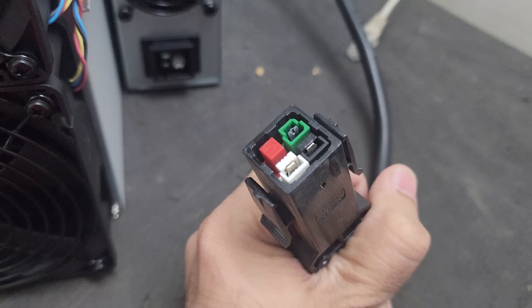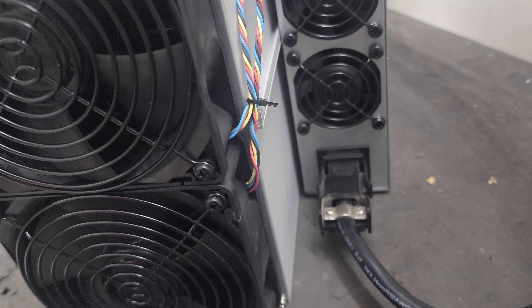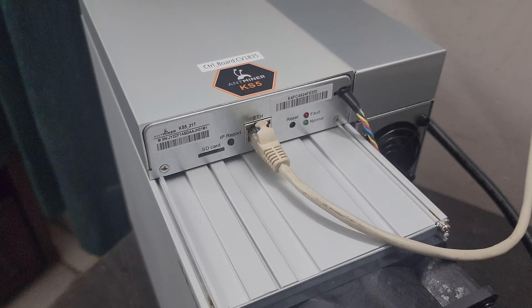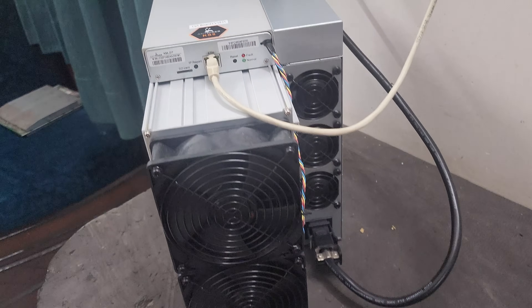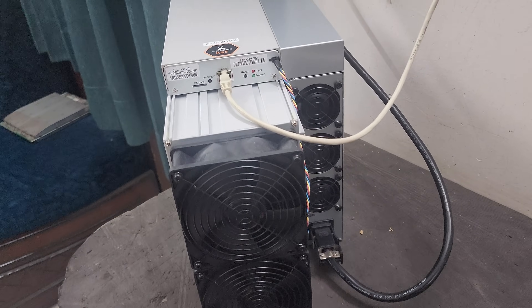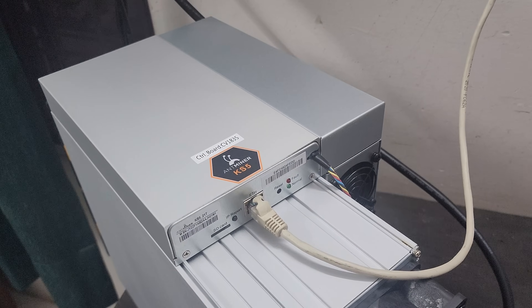This is the interface of the power cable for the KS5 Pro. As you can see, the cable is being connected and the LAN cable is connected here. The other end of the LAN cable is connected to my Wi-Fi router. The other end of the power cable is directly connected to my MCB. From here we need to turn on the device and create an account on F2 Pool so we can start mining Kaspa coin.